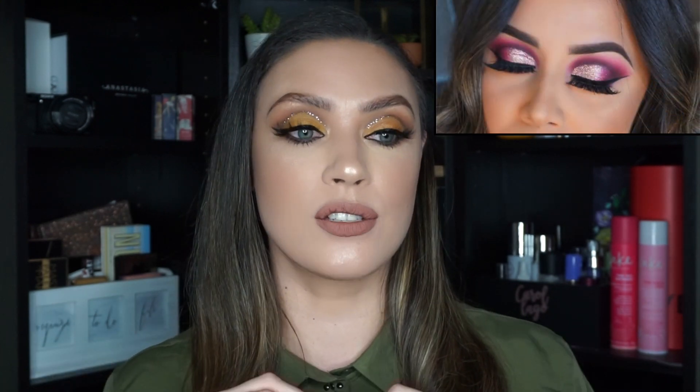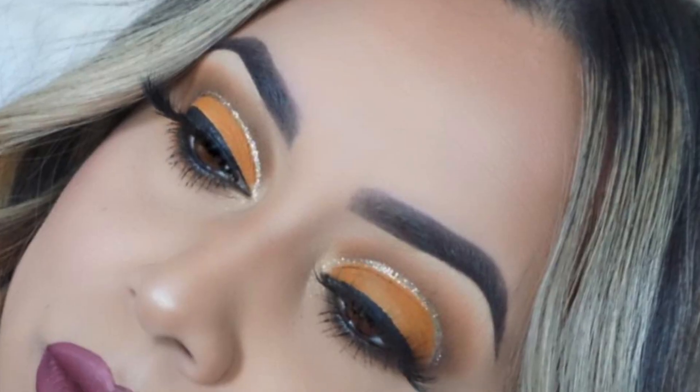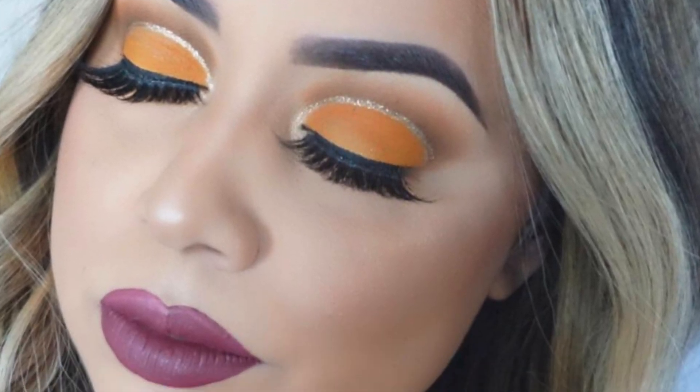Today's video is going to be on a cut crease, which is something I am not good at. I took inspiration from my friend Alicia - she is such a talented artist, so good at what she does. She plays around with color like no other and really knows how to combine colors. I admire that about her. She did this look and I'll insert a picture here - it's so beautiful, it was a cut crease. I was watching her do it on her Facebook Live and I am not good at cut creases whatsoever, so I said to myself: you've got to face it and try it again.